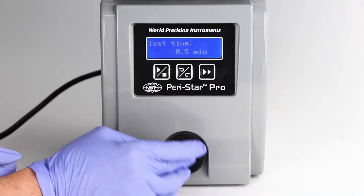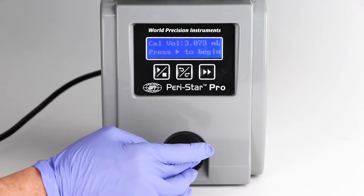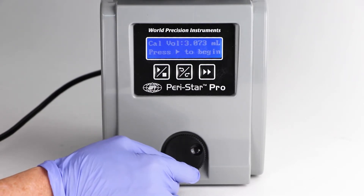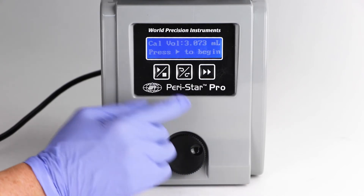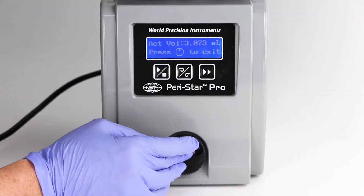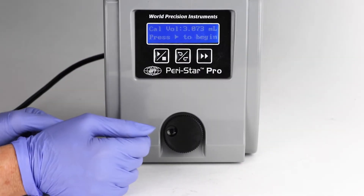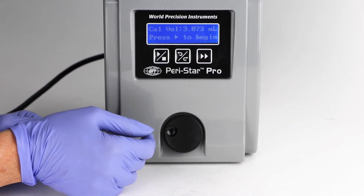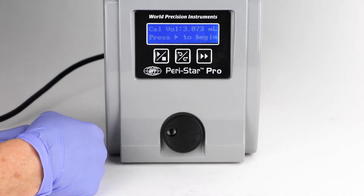When the main menu displays calibration, click the control knob. The screen briefly displays the test time and then automatically switches to the sub-menu, where you can choose between cal volume (calibration volume) or act vol (actual volume). Calibration volume is the first sub-menu item and it shows the solution volume to be pumped.